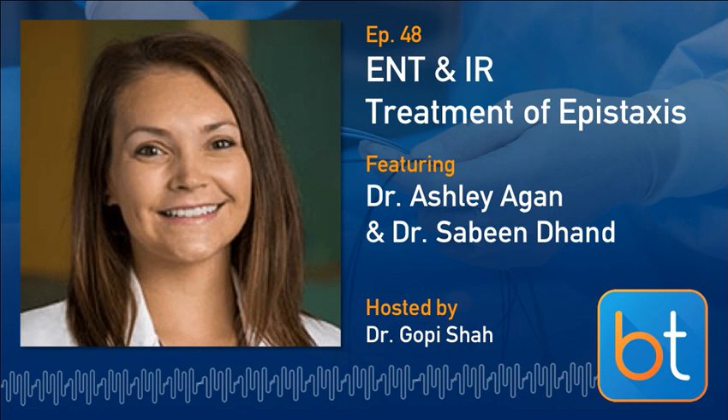Hello everyone, and welcome to the Back Table Podcast. This is Gopi Shah, your guest host, and I'm very excited to introduce our guests today: Dr. Sabine Dond, an interventional radiologist from PIH Health in LA, and my good friend and ENT colleague, Dr. Ashley Agan from UT Southwestern here in Dallas. Welcome, guys.